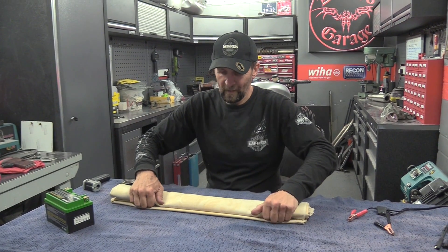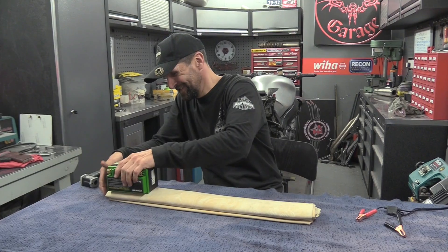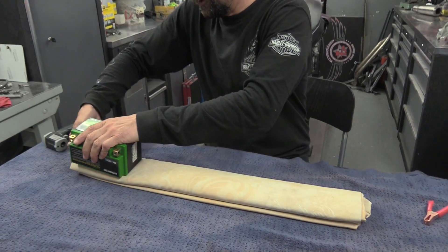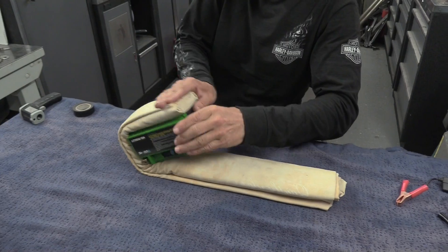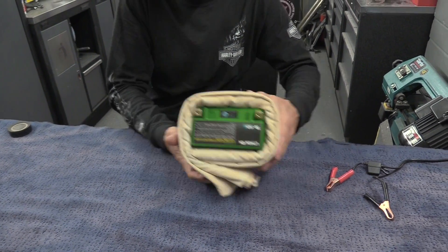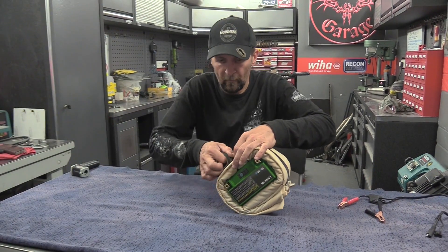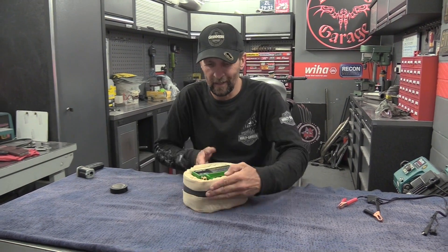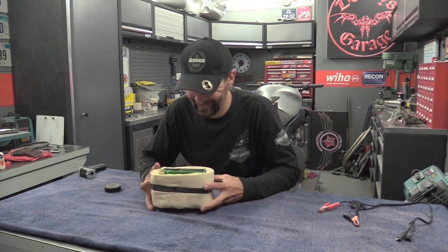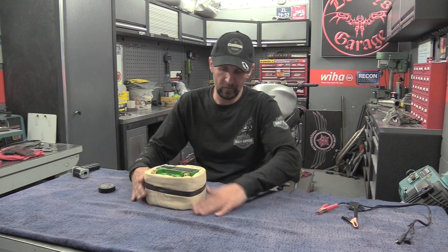The first job is to insulate it to ridiculous levels, so we're bunging it in this big wrap of cloth so it insulates and keeps all the heat packed inside. There we are — that's not going to lose any heat whatsoever through the sides, and it's sitting on the table so there's no ventilation around it whatsoever.